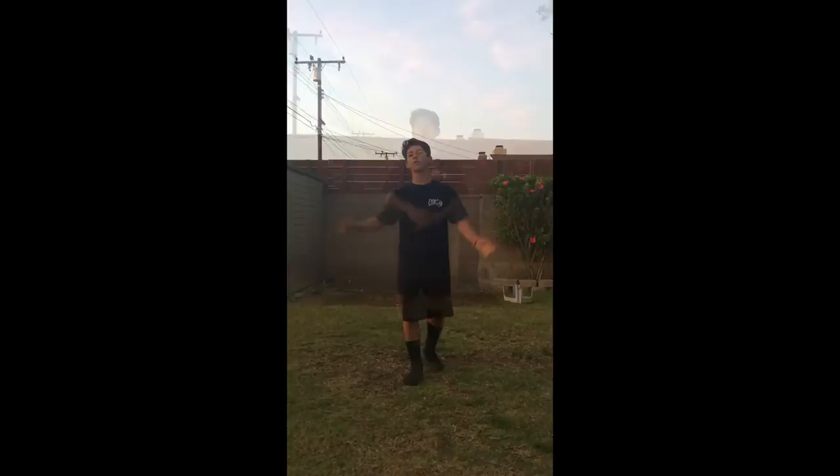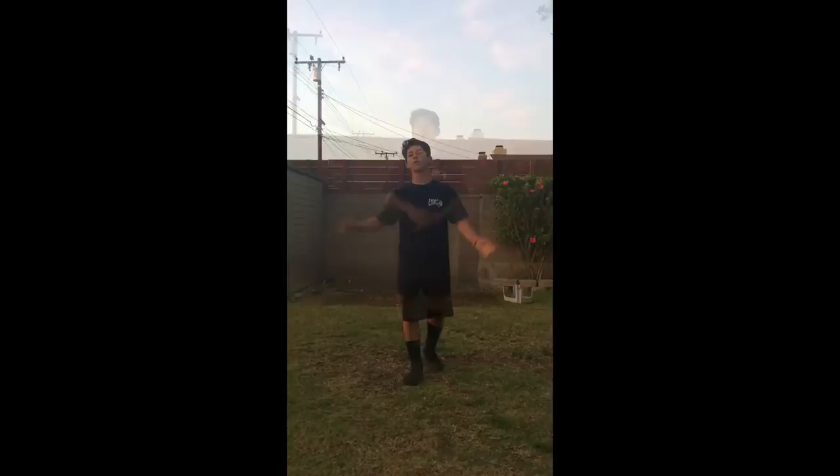Hey guys, welcome to my channel. This is going to be my first video. I'll be teaching you guys how to do a backflip, so this is what an example of a backflip will look like.